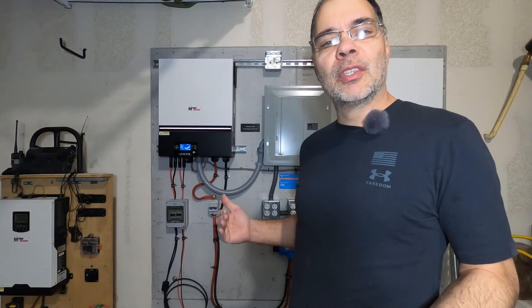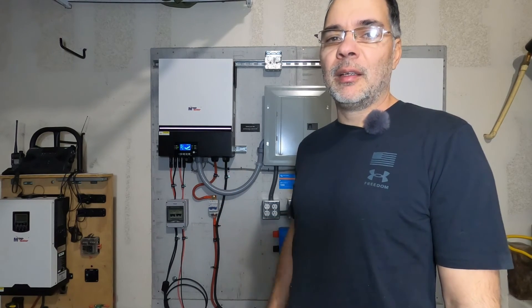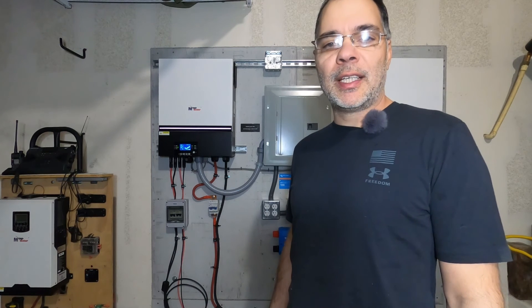Well, I think that's it for the 48 Volt Garage Build Series. To those who followed along up until this point, I greatly appreciate it. By now you should have the knowledge to build your own system. Thanks for watching and I'll see you on the next one.